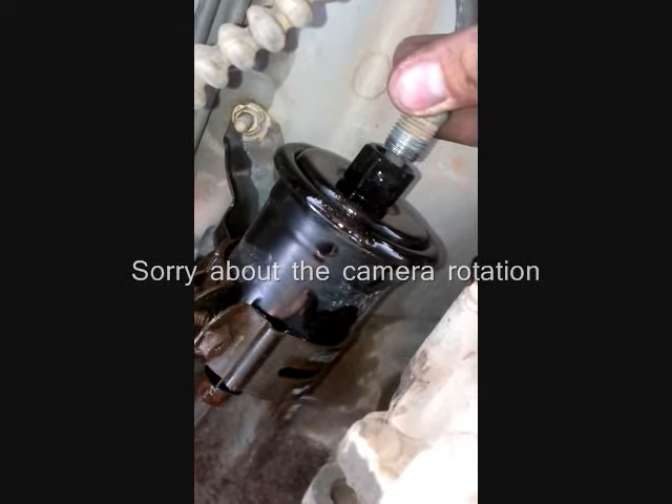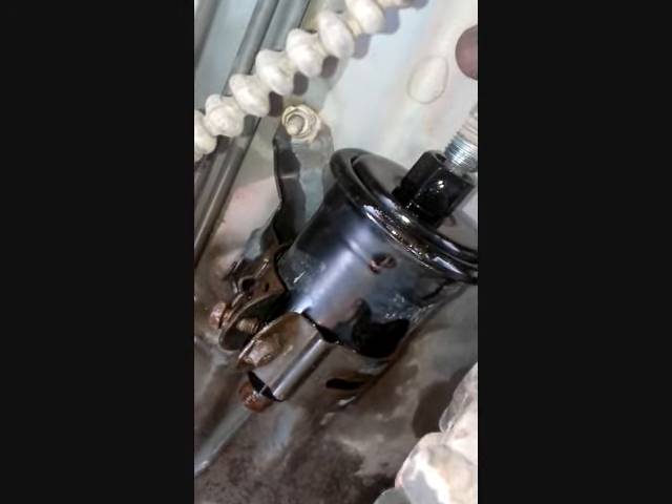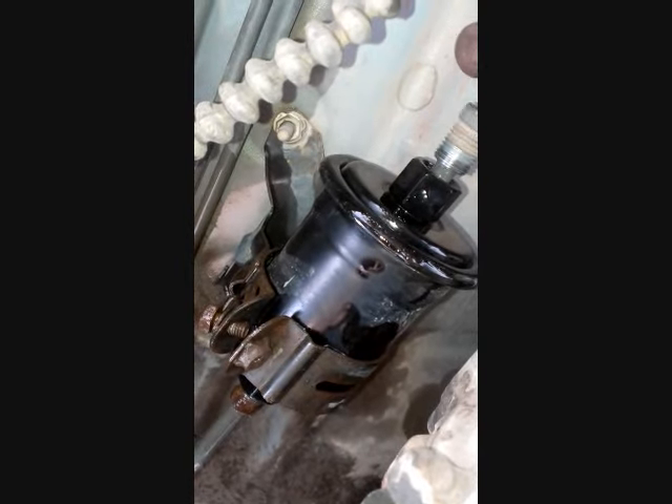Once you get this bolt undone, remember that the gas line is under pressure, so it's going to let out probably about a half a cup of gas. Just be ready for that.